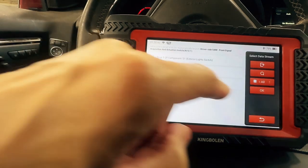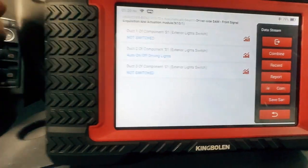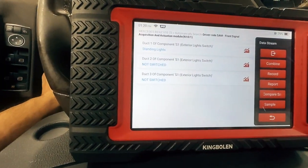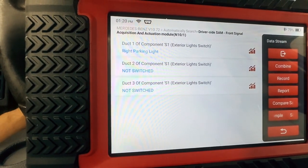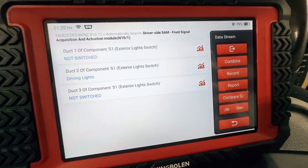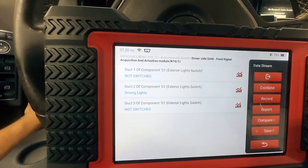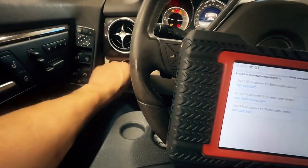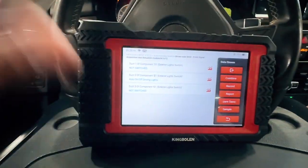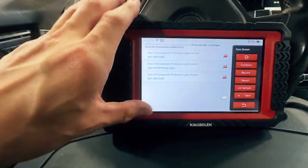If I go to the switch for exterior lights and select all — right now it's on auto and it shows we're on auto. Now we're on standing lights, parking light, driving lights, fog light. So if you had a car where you're not sure why the lights aren't working, you would go to live data and read to see if the switch is reading. Now that we know the switch is reading, we know the module is working because it's reading the switch data.